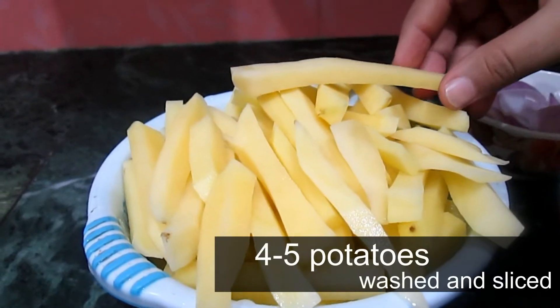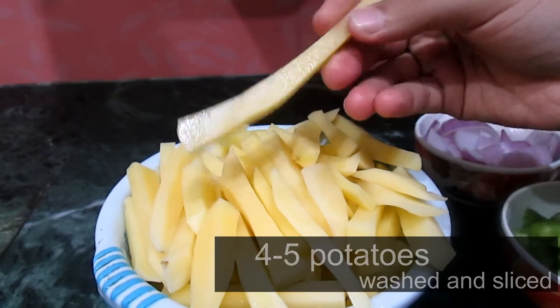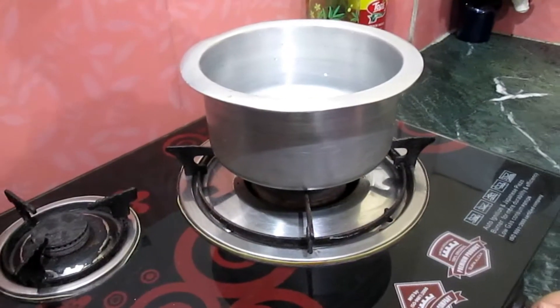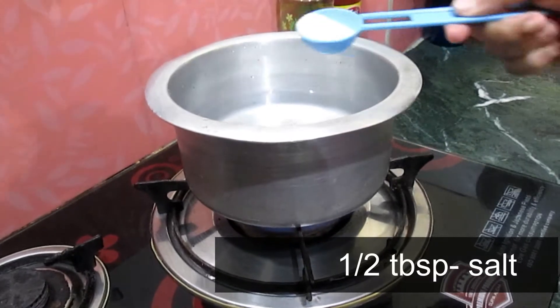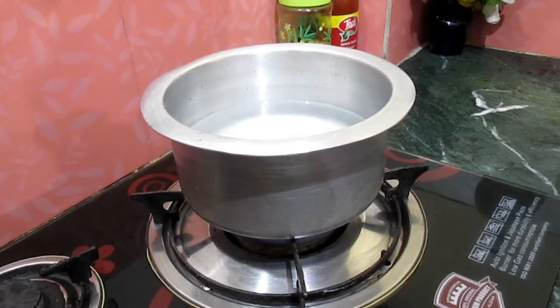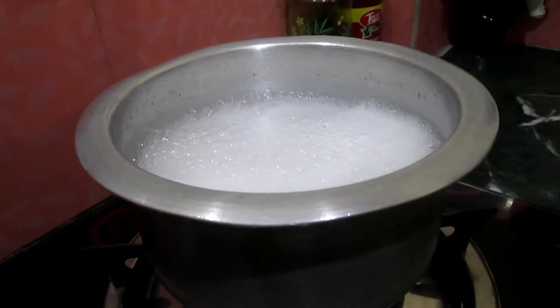For the chili potatoes, I have taken 4-5 potatoes and cut them in finger shape. To prepare the potatoes, first we have to boil them. In a pan full of water, add half a tablespoon of salt. When the water starts to boil, add the potatoes.